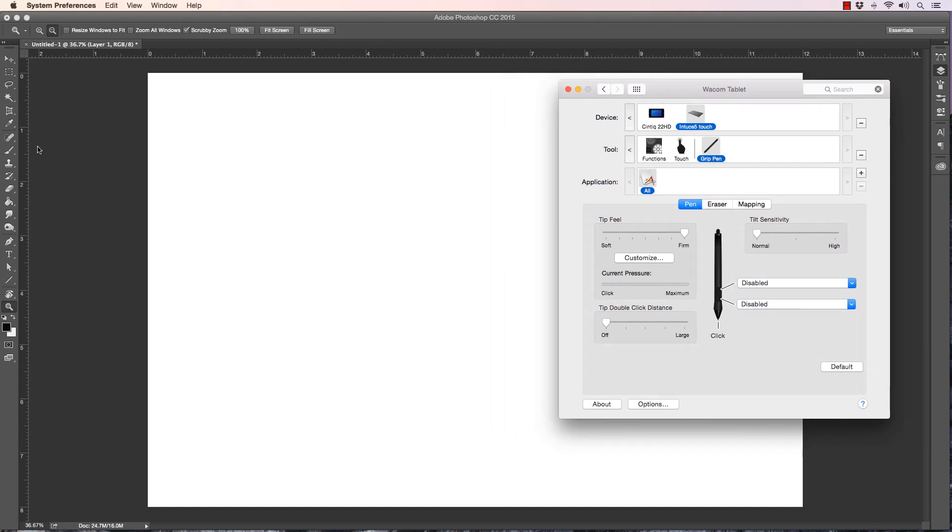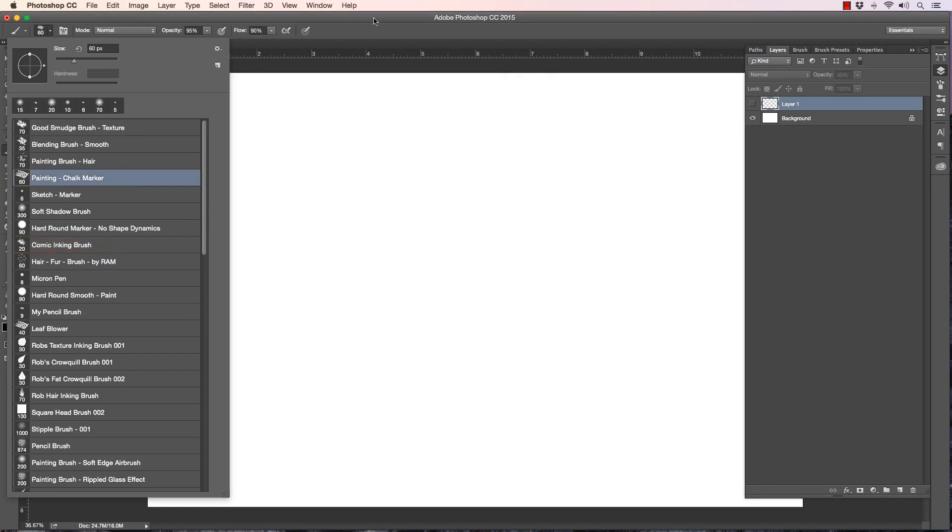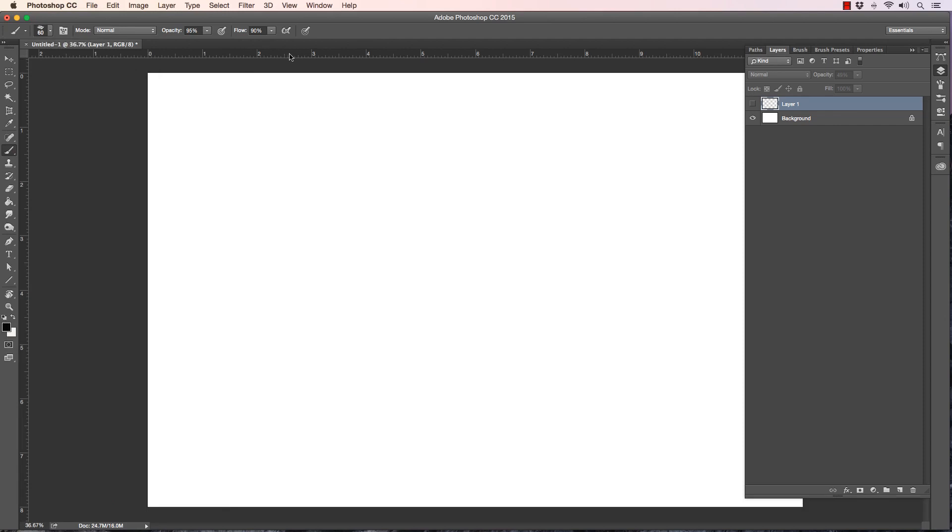Now I'll show you the difference in Photoshop using a regular chalk brush — that way if you don't have my brushes you can easily access this. I do have brushes available on my Gumroad site, some are free and some are paid, so check those out — there'll be a link in the description below. Let me turn opacity and flow all the way up to 100.